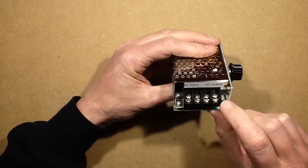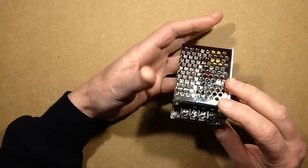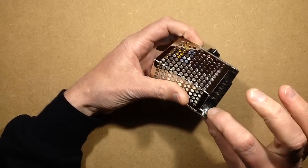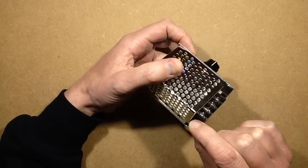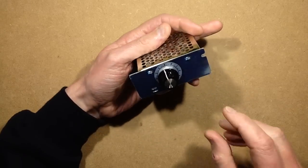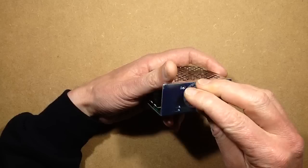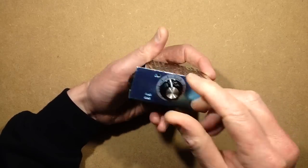It's got the AC input and AC output. It doesn't actually mark what's live and neutral. It's not got an earth terminal as such, but I'm thinking that this screw here could probably take a crimp and a ring terminal and that would act as the ground.